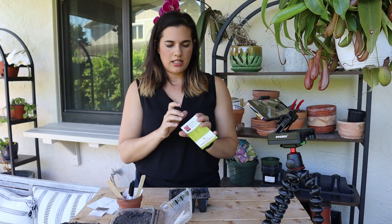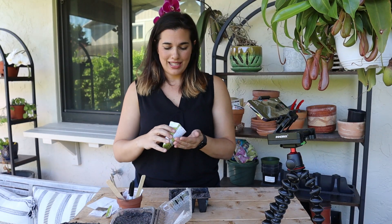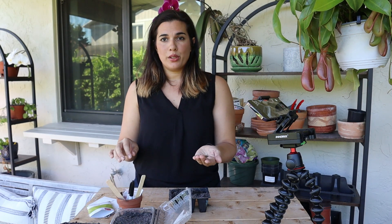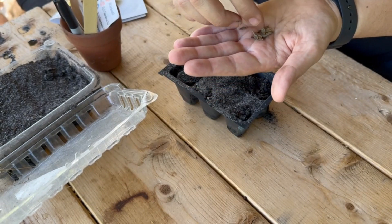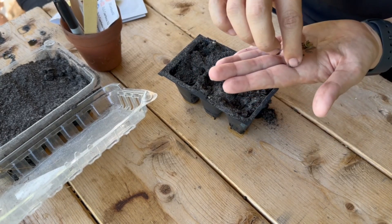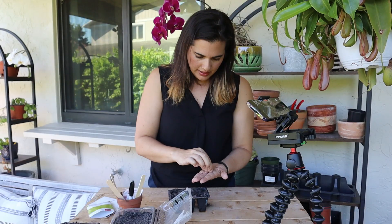If you've never seen zinnias before, they are a really colorful flower. They really look like spring and summer — they are just so alive and they come in a lot of colors. I'm only going to grow a few, but they grow prolifically. They're really easy to grow. If you ever want to feel like a good gardener, this is one of those flowers that will get you there.